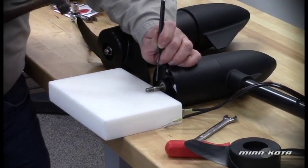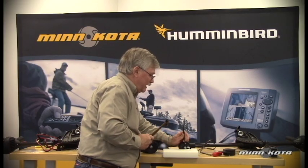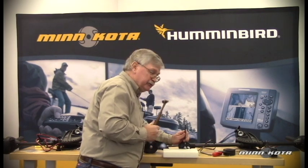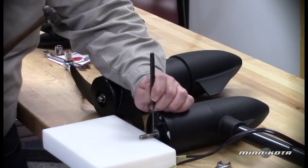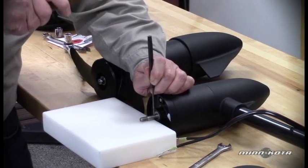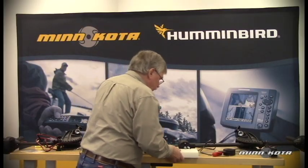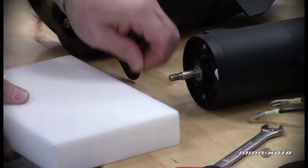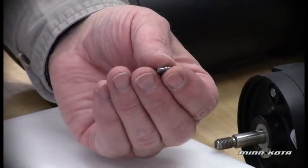It is possible, using a punch and a hammer, to bend that armature shaft, which would then result in a lot of vibration and prop wobble — which we certainly don't want. So now we'll simply use our eighth-inch punch and a small ball-peen hammer to drive out that slug. It popped right out and is laying underneath here. And here we can see that broken portion of the prop drive pin.